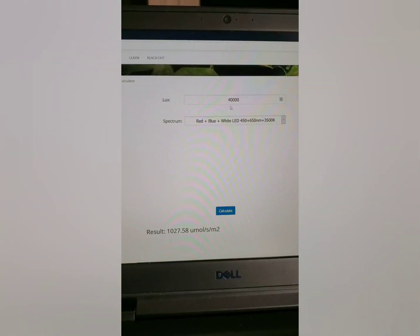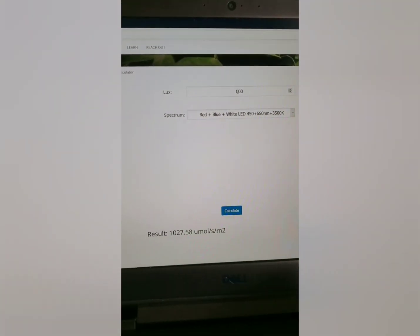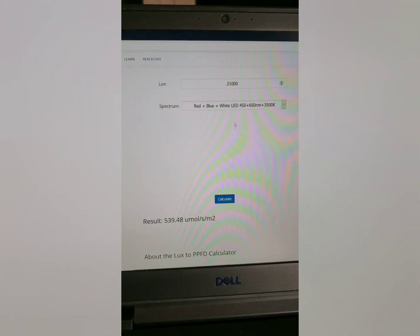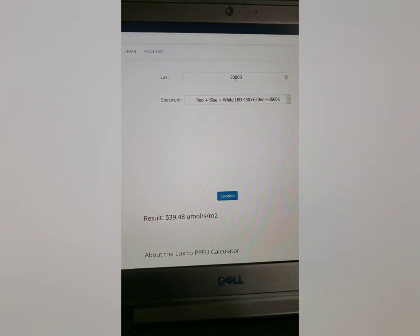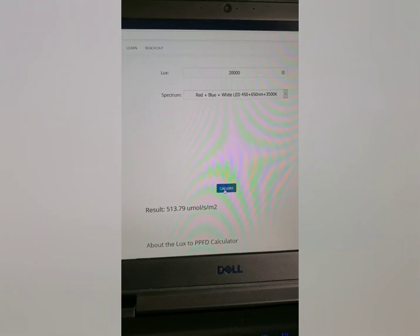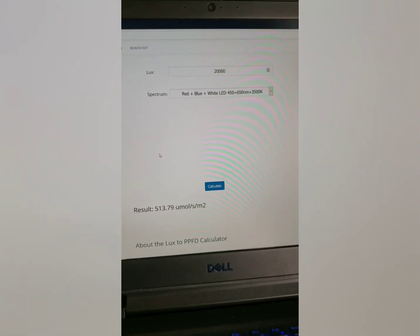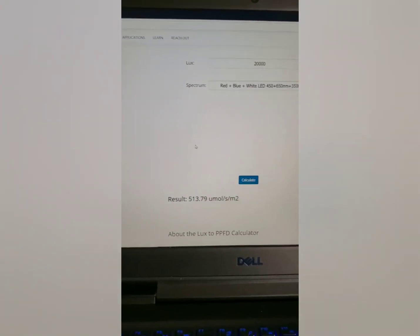And then on the side, I believe we were around 20 to 21,000 LUX — right around 500 micromoles. So this is pretty good intensity here for this light. Just thinking about how much it costs and how much performance you're getting here — it's pretty good.